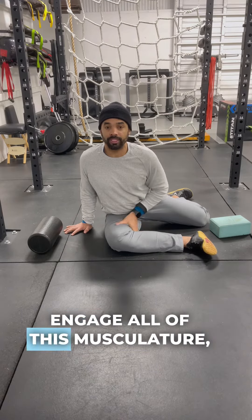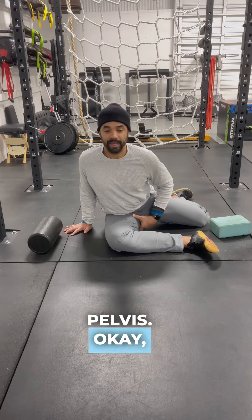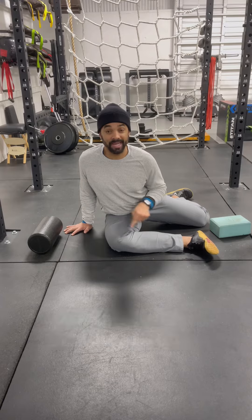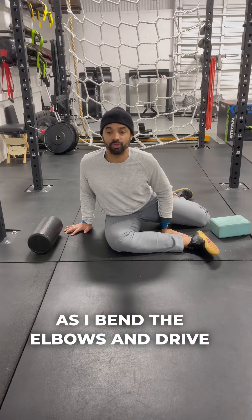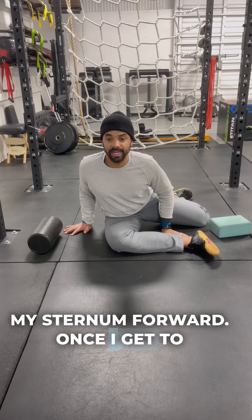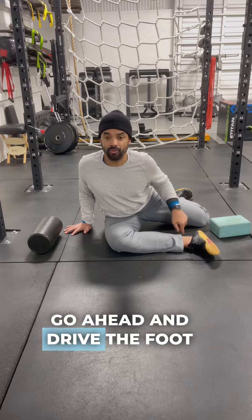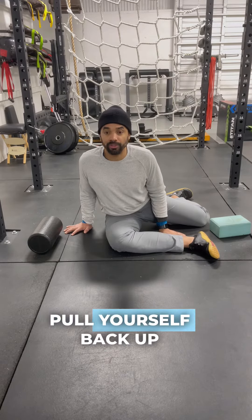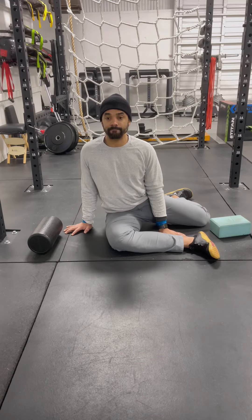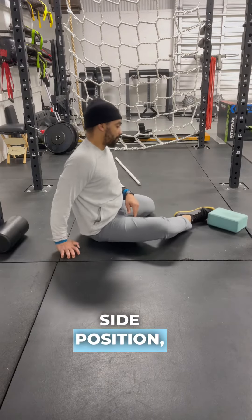Doing so, I'm going to start to actively engage all of this musculature — my inner thigh stuff all the way down into the pelvis. I'm trying to lift the ankle and my knee up simultaneously as I bend the elbows and drive my sternum forward. Once I get to end range, before your spine wants to bend, go ahead and drive the foot and knee down to pull yourself back up, allowing your hands to assist with that.